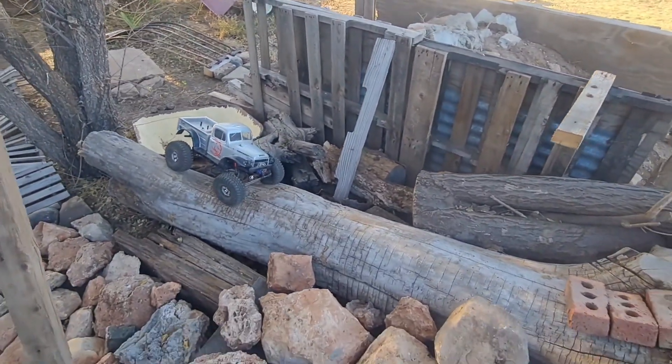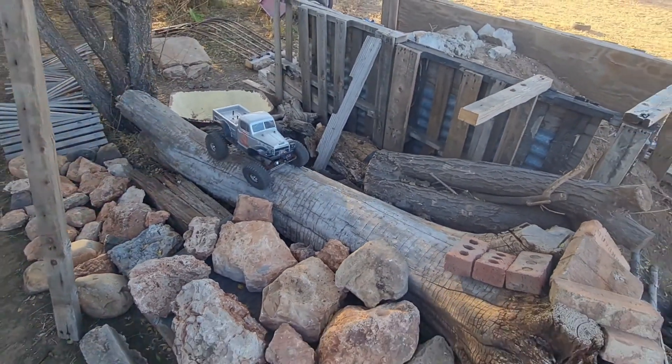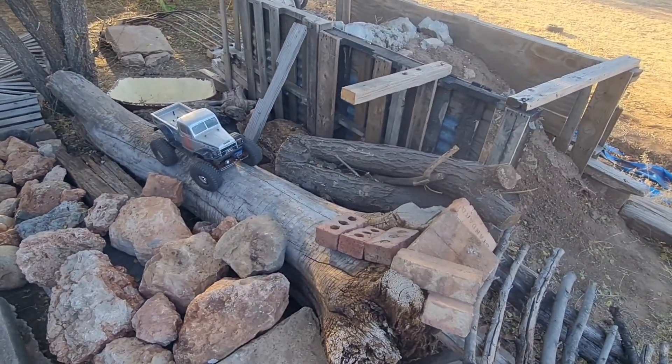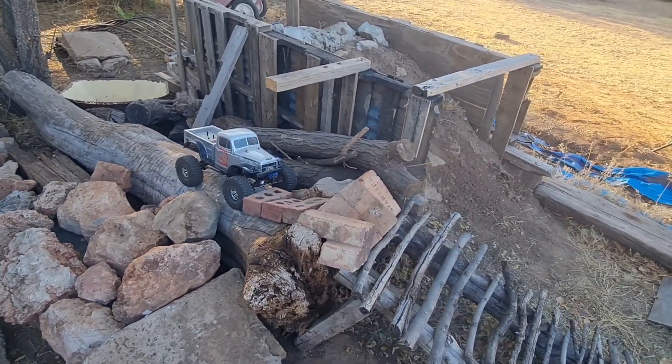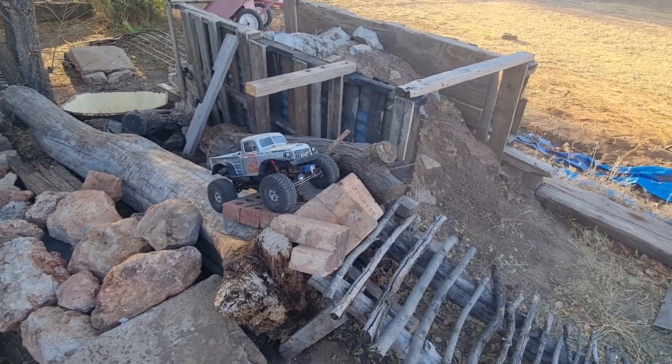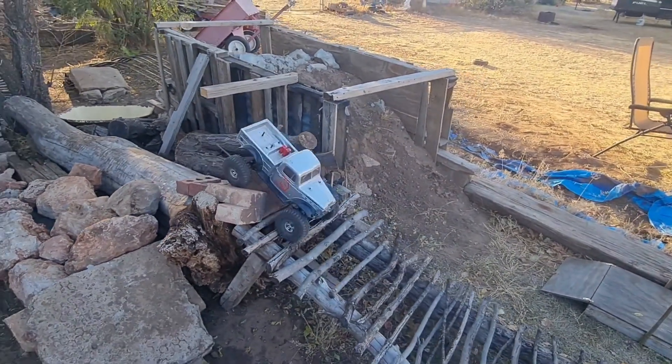Alright, that helped it out. I don't want to detonate anything here. I have to put some rocks or something on the other side of that coming out. Man, I like that truck.